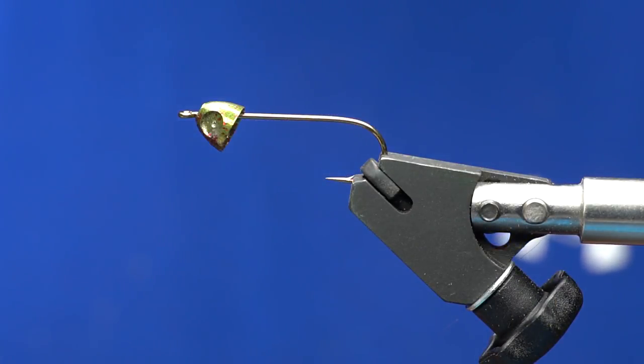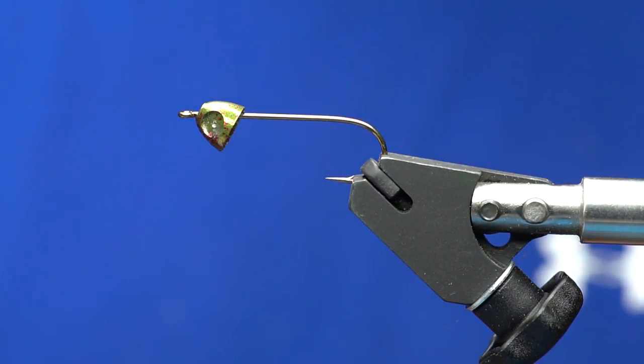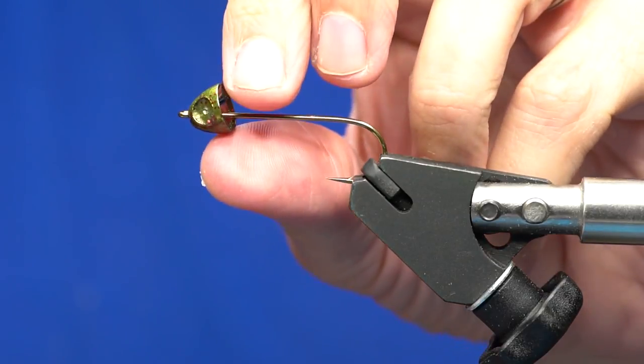Jeff Kramer coming at you again with another streamer pattern. This is a personal favorite of mine for trout — one of the few larger streamers I'll tie for trout and fish in West Virginia quite a bit, sometimes in Ohio. It's a big single hook streamer, a size 1/0 Daiichi 2460. The 2461 is the same hook just in a black finish, in case you need to know that.